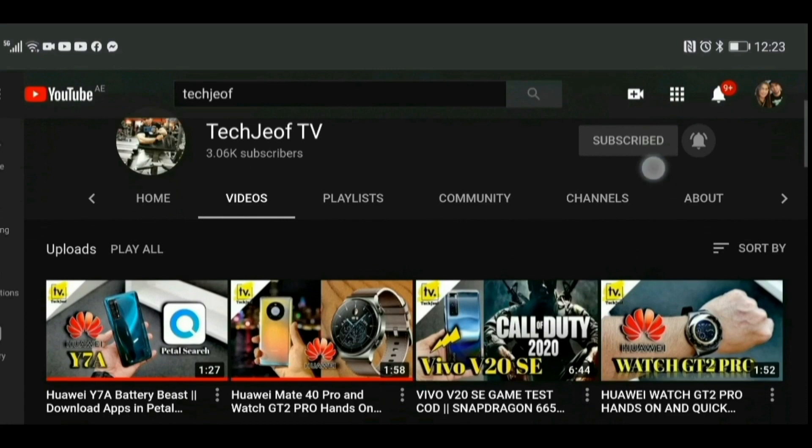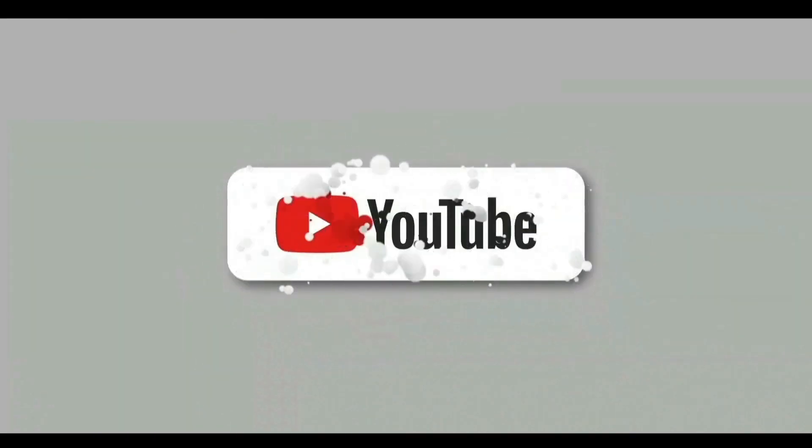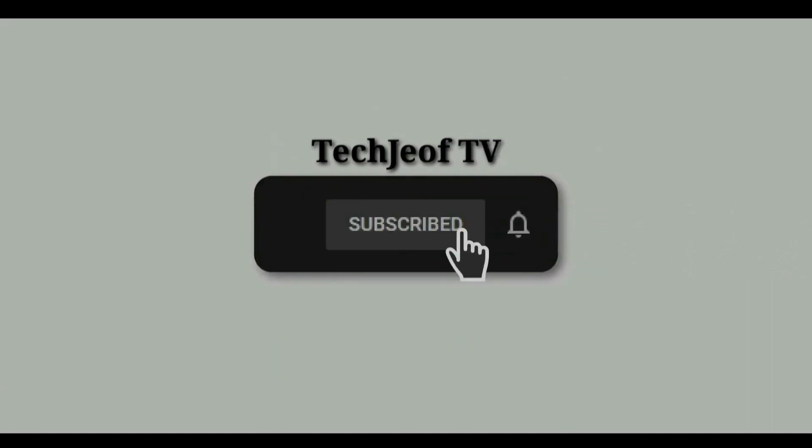Hey, what's up everyone, welcome back to my channel. Before we continue, if you haven't subscribed yet, please subscribe and hit that bell icon for more tech news and reviews. Qualcomm has more than 1.6 million Snapdragon Insiders,